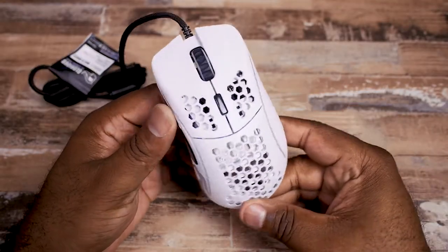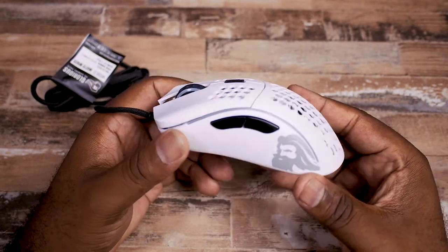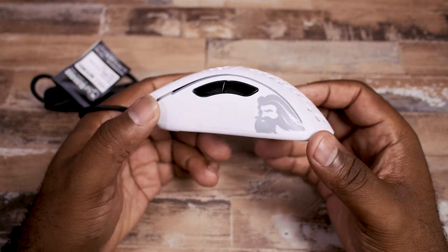One thing this is missing is RGB — there's no backlighting at all. For me, I actually love RGB, but on my main setup I've been going with a more minimalistic approach, pairing this with my Model D mouse with the color set to white. It's just the style and design I want on my desktop.